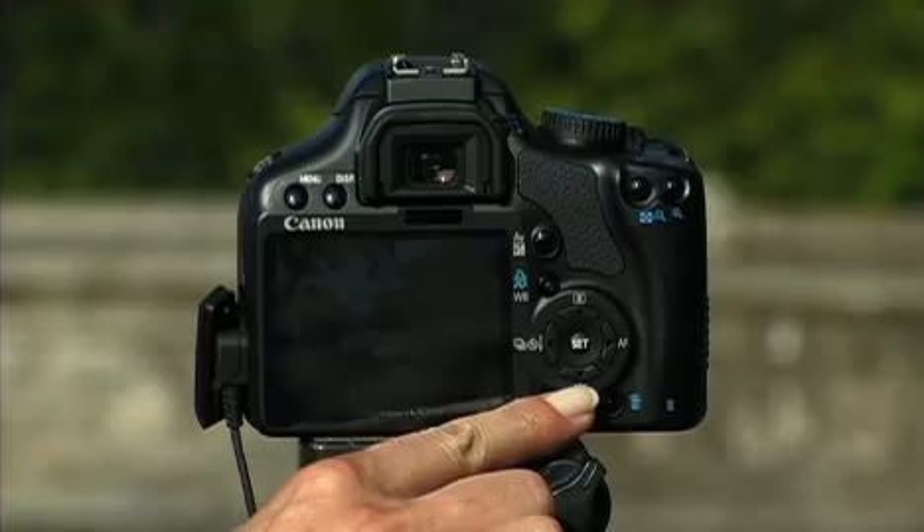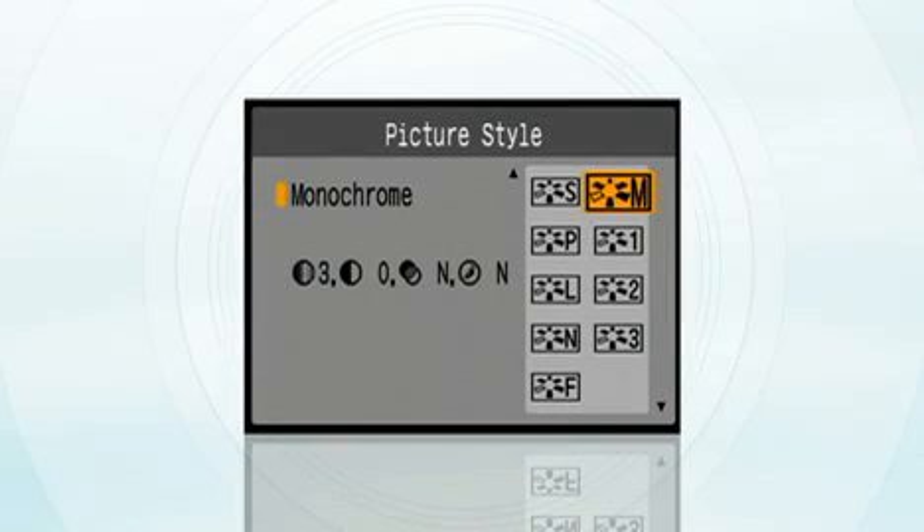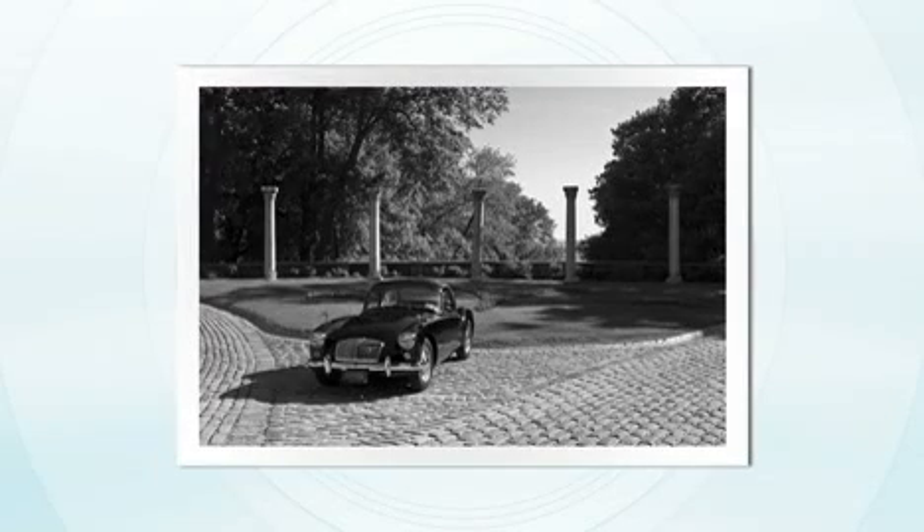Another cool feature that gives you the creative edge is the landscape picture style. You get to it by pressing this button right here. This enhances your blues and greens in the image without oversaturating the other colors. It also has a monochrome picture style with filters for some really cool looks.